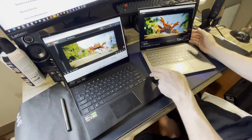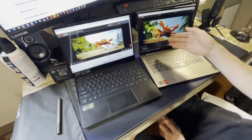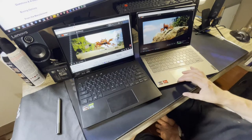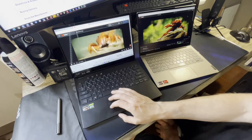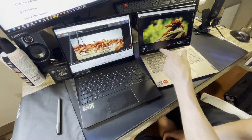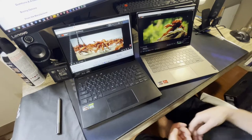I'll do a speaker comparison using that crab song Linus Tech Tips uses, since a lot of people are familiar with it. This is the ThinkBook comparison — it actually gets a tiny bit louder but sounds a little pitchy at the high end. The Asus has more bass right off the bat. Both sound great overall.